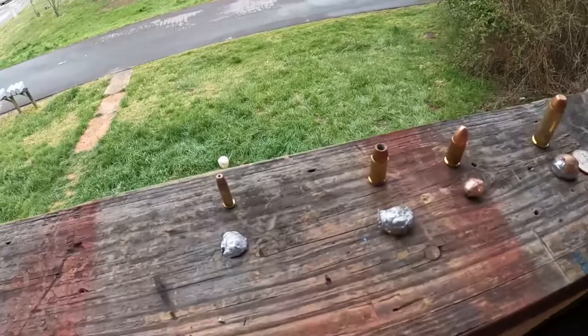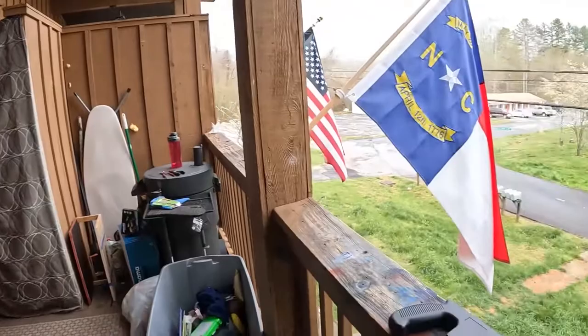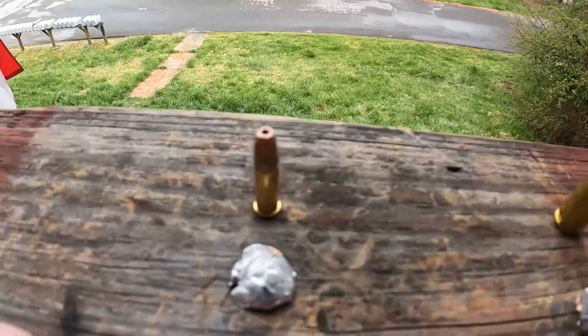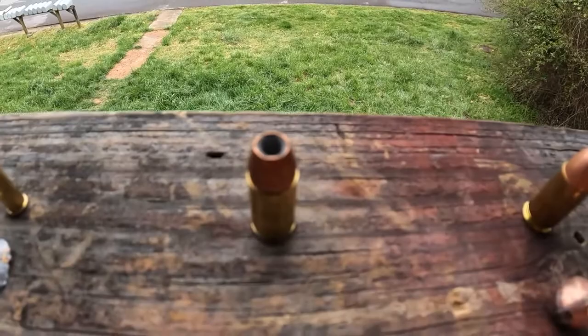Here are the final results — I got them all out and I'm going to show them to you in the order I shot them. First, starting with the 22 hollow point. There's the projectile — flattened out pretty good. Believe it or not, that 22 penetrated just as deep as that 9 millimeter plus P.